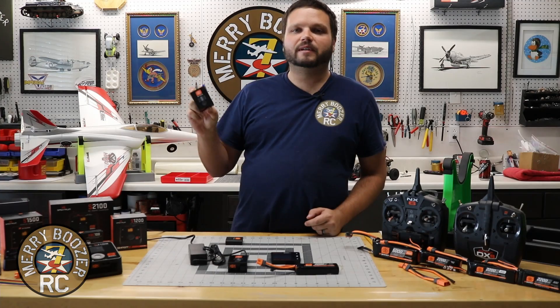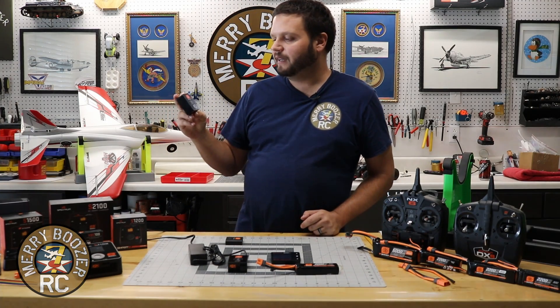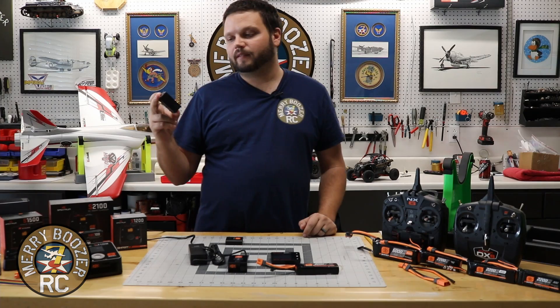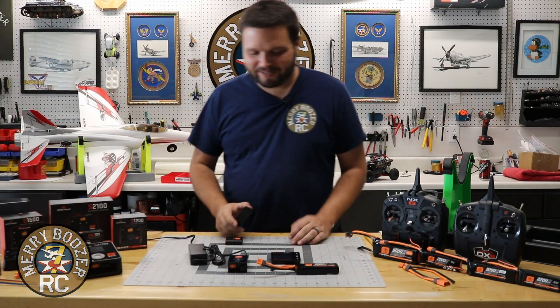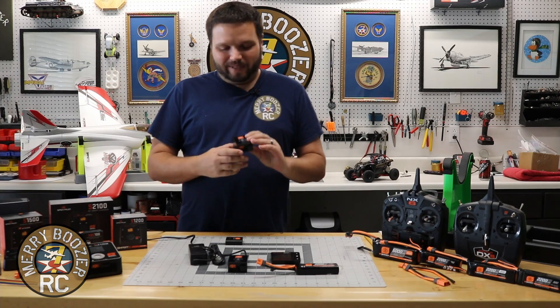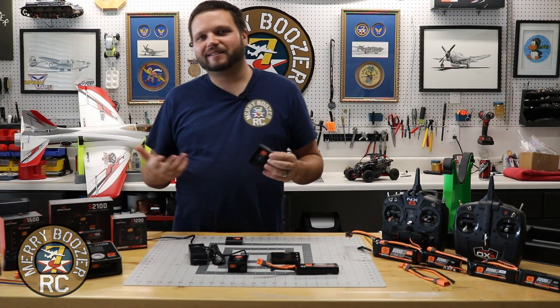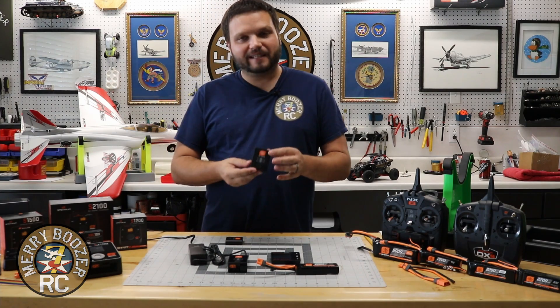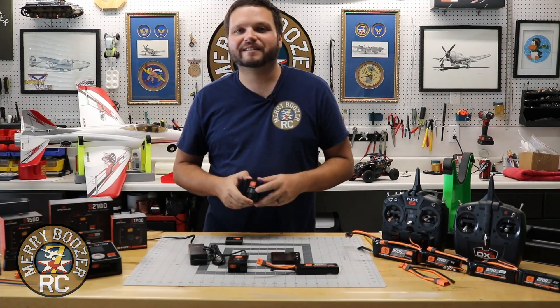This one can do 2S to 4S LiPos, nickel metal hydride, LiFe, and lithium — those are the ones we're going to charge today. So without further ado, we're going to get down on the table and take a look at this. It's a fantastic little charger that's super easy to use, and like I said, it's a great next step. Let's show you how to charge something with this thing.